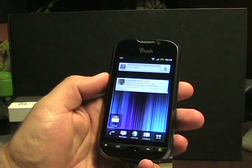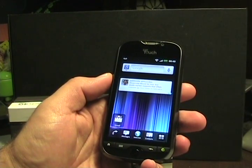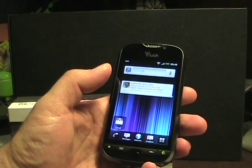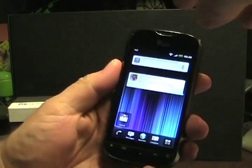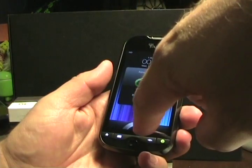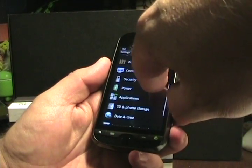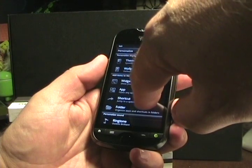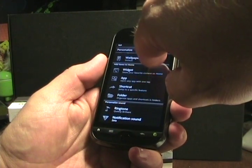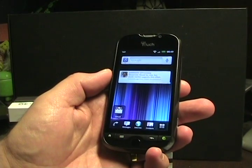It has a 1.2 GHz dual-core Qualcomm Snapdragon processor. It's made by HTC — it's a 3.7-inch 480x800 WVGA display. It has Sense 3.0, though it may not have all of the functionality that we've seen on some of those other Sense 3.0 devices.